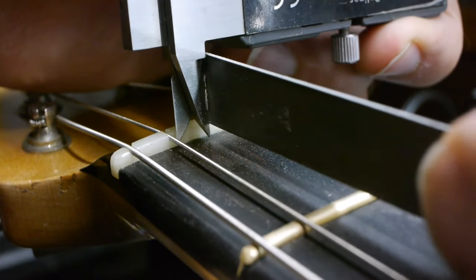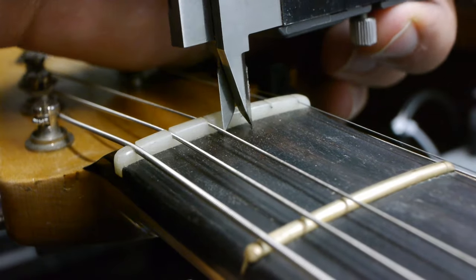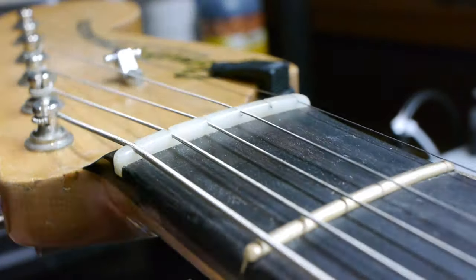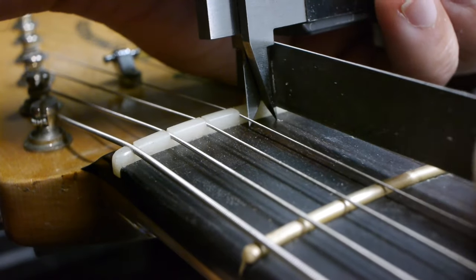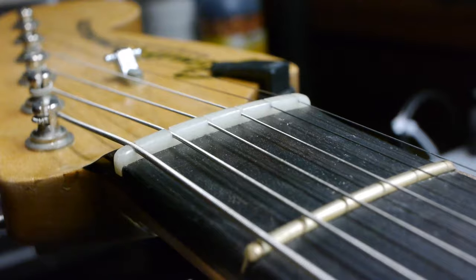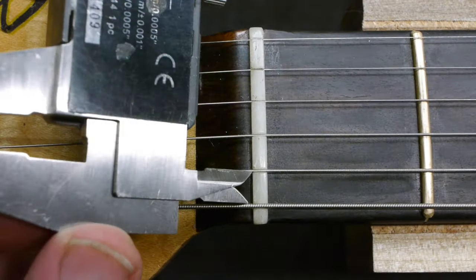Placing the calipers against the front of the nut and the fingerboard, one jaw goes against the previous string, and the other jaw acts as a fence for your nut file while you cut the slot for the next string. This will give you perfectly spaced nut slots every single time, which you can verify with your calipers.